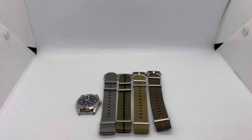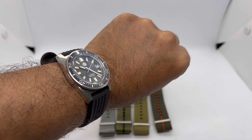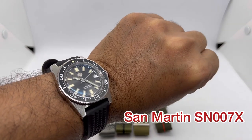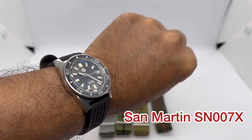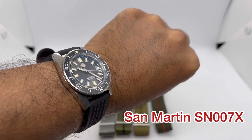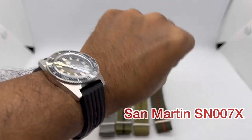Let's do a quick wristwatch check. Today I'm wearing my St. Martin SN007X, the 37mm version of their excellent 62 March homage, and I really love this thing.